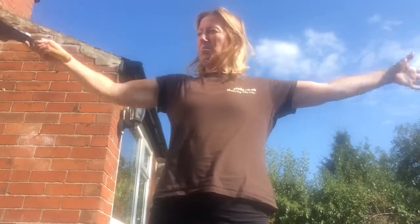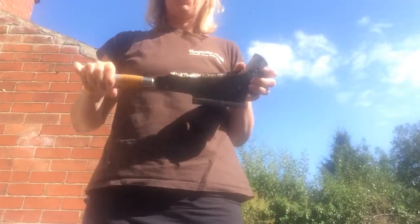I stand with my billhook two arms' length away, except for the person that I'll be using the billhook with.